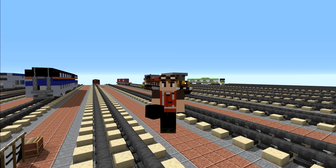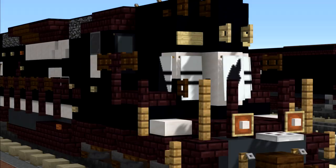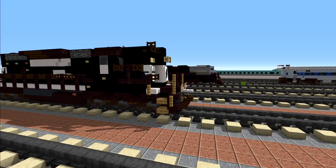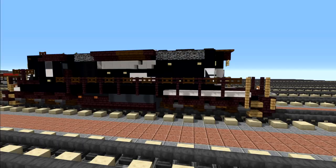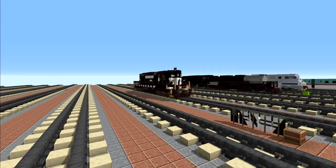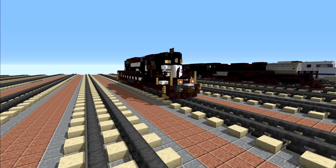Hey, welcome back guys, it's CracketyFox and today we are making the Norfolk Southern EMD SD40-2, and this is a high hood version. Here is a 360 view of it. It's actually a commission by Zachary Plant — he commissioned it during our last live stream, and I had this in my yard for quite a long time before that, so I was able to finish it up really quickly. It's been a while since we made a Norfolk Southern tutorial, so let's get started.